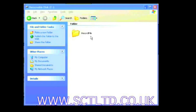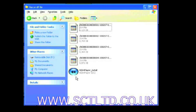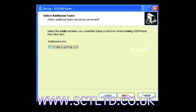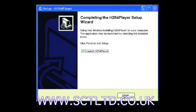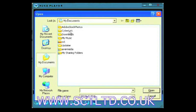Insert the USB memory stick into a computer. Once the drive is recognised you'll get a folder come up. Click on record file and then H.264 player install. Go through the process of installing the software, follow the instructions. Once it's done you can then click open file, find your file and click open to play it.